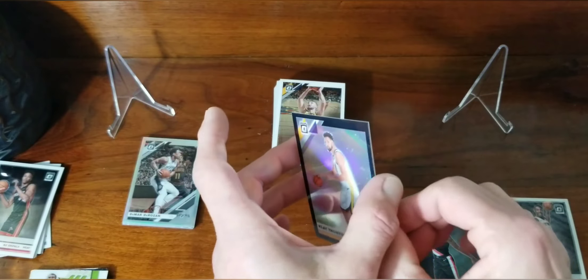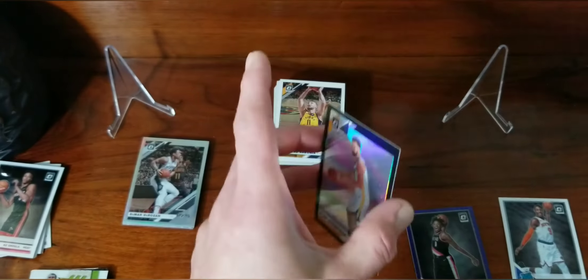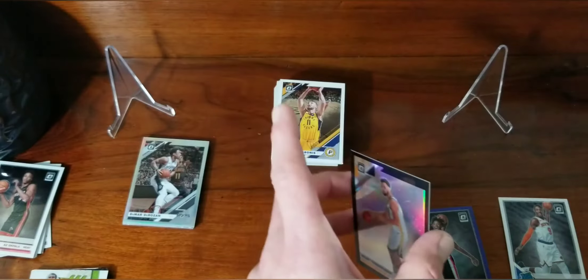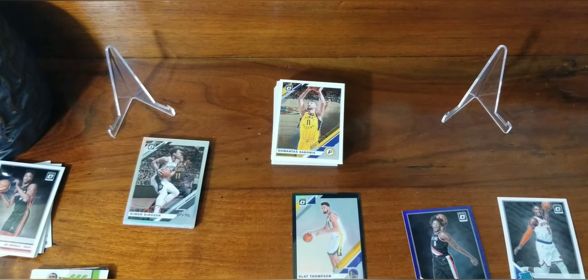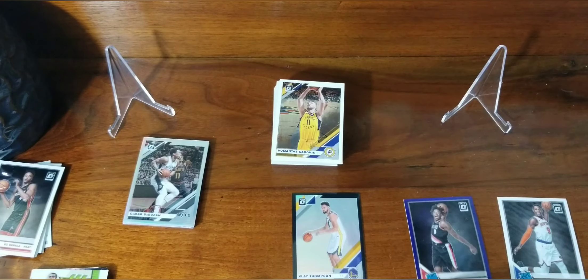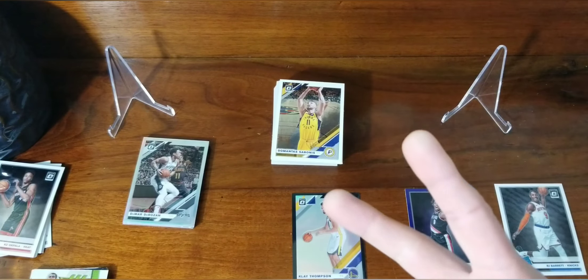We did get a black Klay Thompson one of one — so I got my first ever one of one, which is pretty cool. Like I said, out of the two other videos of people opening this, one guy got a one of one, the other got an autograph. So obviously we got a one of one — don't know if that goes for all boxes, don't quote me on that. You could get neither. But if we can find these around the same price or a little cheaper, we might pick another one up. If not, hopefully we can score some retail finally. Like, comment, subscribe, and we will see you then — peace!